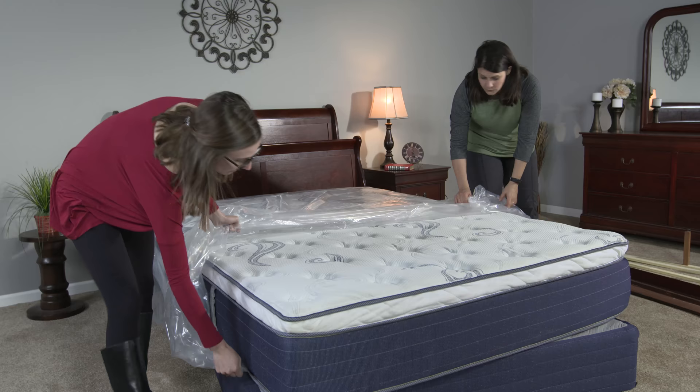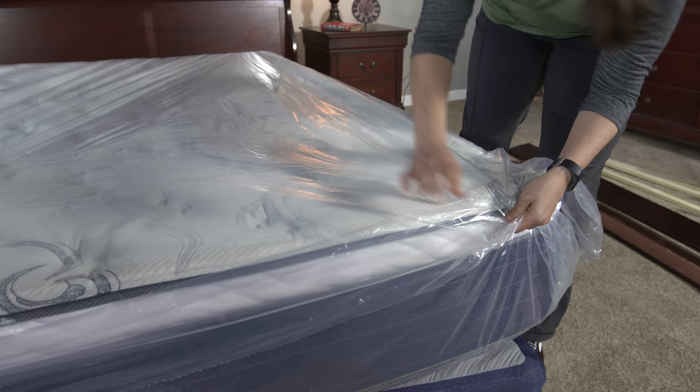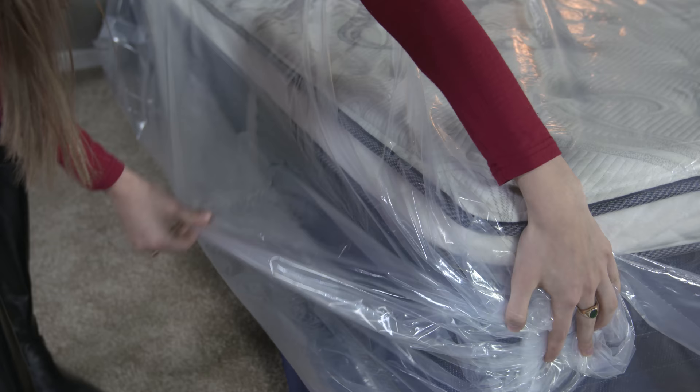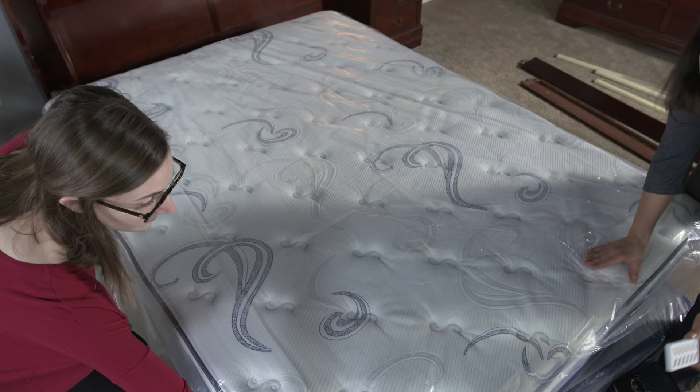To treat a mattress, start by placing the mattress inside the plastic bag, making sure the bag can be sealed while still allowing for spacing between each side of the mattress and the bag. The spacing ensures the product's vapors will circulate. Place just one pest strip inside the bag, near the center of the mattress, to allow for even treatment.